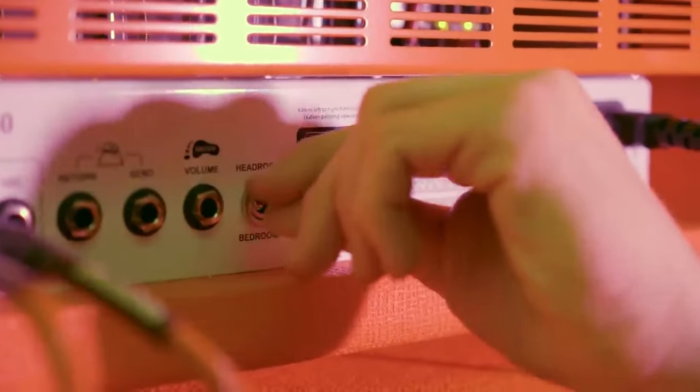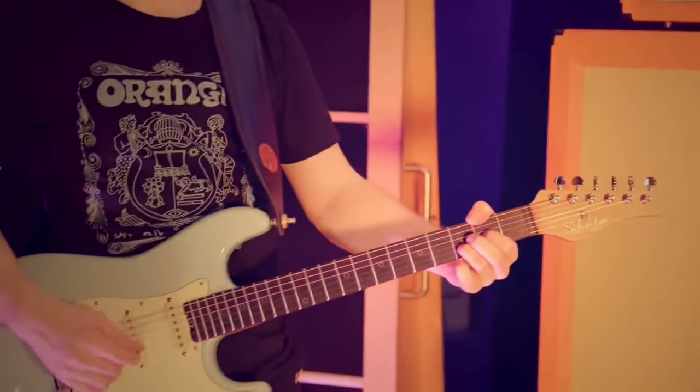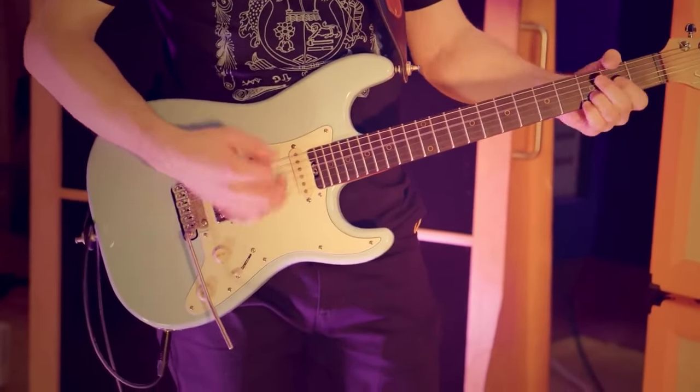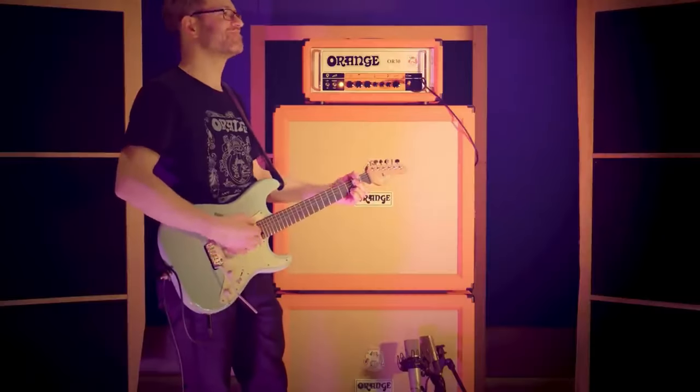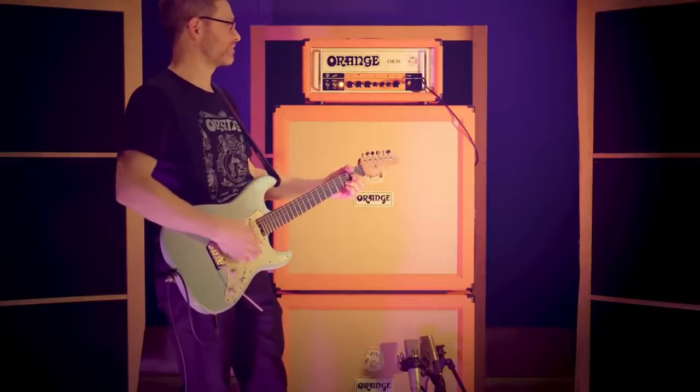Want to hear what it sounds like? Let's give it a sound. Price-wise, we are looking at about 2K for this single-channel amp.